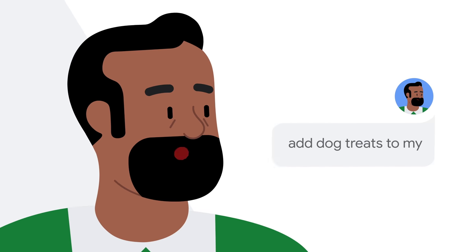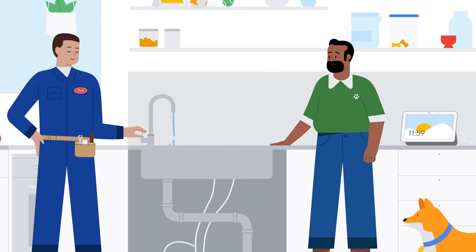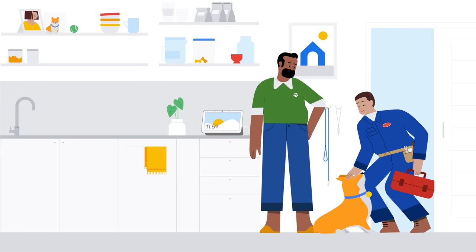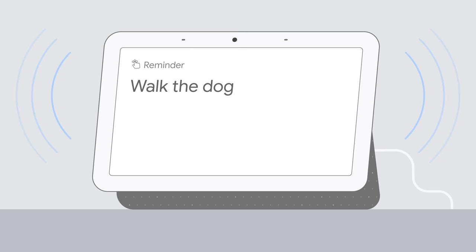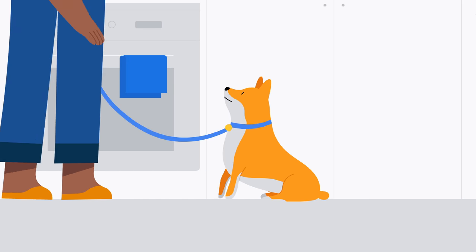Add dog treats to my shopping list. And similar to our other camera sensing features, video from Look and Talk doesn't leave the device. Look and Talk makes asking Google for help easier and more natural than ever, while staying as safe and secure as ever.